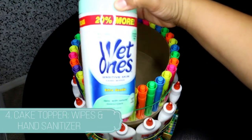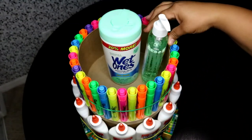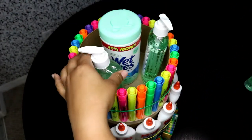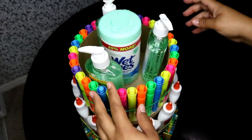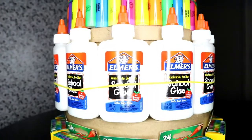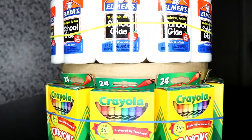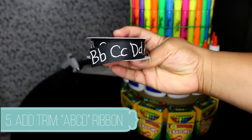So we're going to add in our wet wipes in the middle along with our hand sanitizer. Since my wet wipe was small, I had to put a crayon box underneath. If you have that problem, just use anything you have extra so that way you can see it.